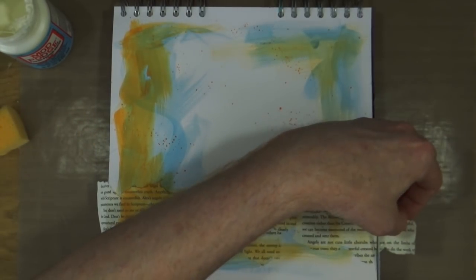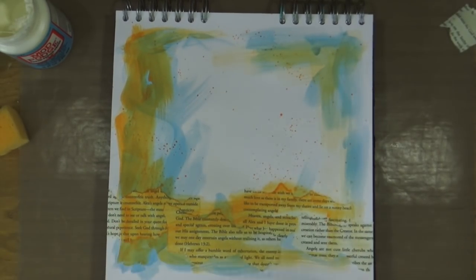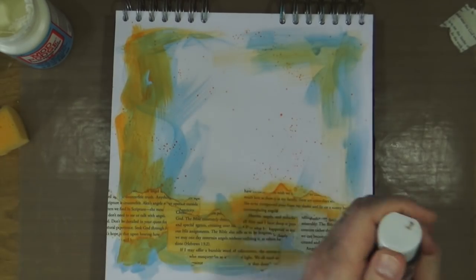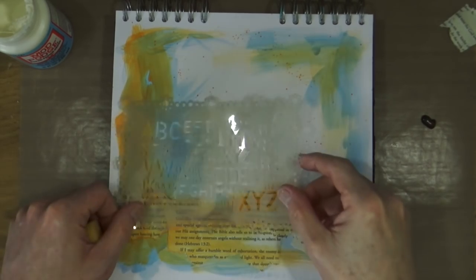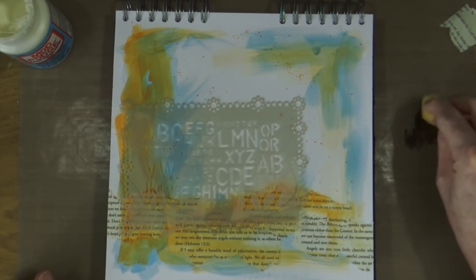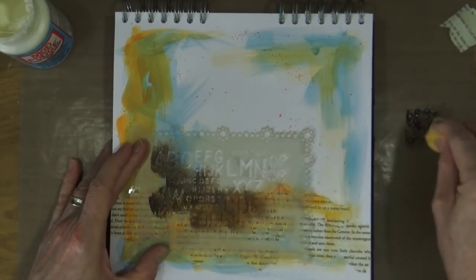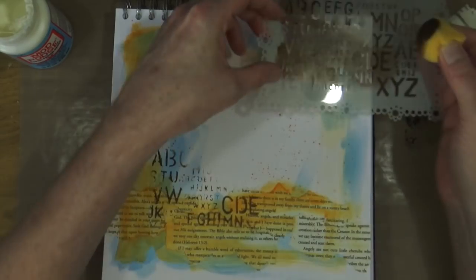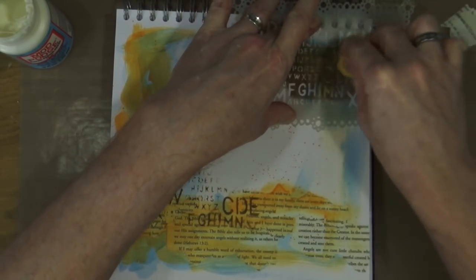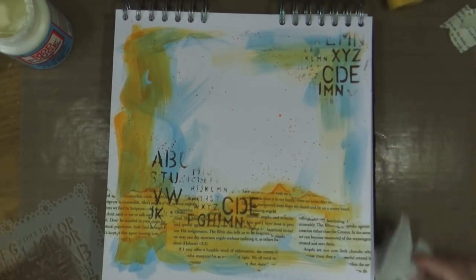I'm grabbing scissors to trim off the excess pieces of book text on either side of the page. Then it's time for my third color — burnt sienna from the same Dovecraft range of acrylic paints. Using a craft sponge and my letter jumble stencil from Dilutions, I'm randomly placing letters onto the page. I could have used archival ink or distress ink, but for this I wanted to keep using the acrylic paints — just a design choice.